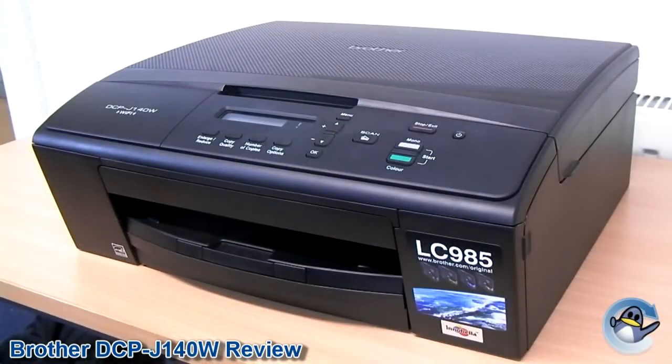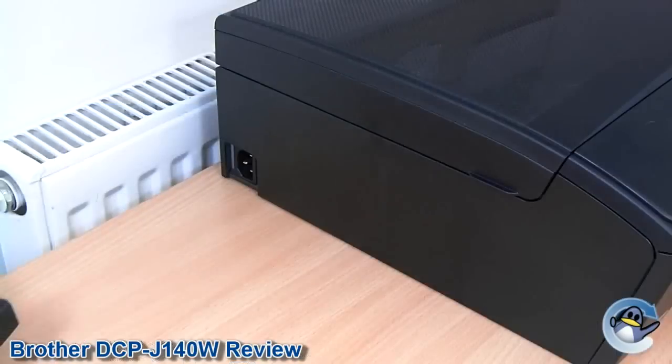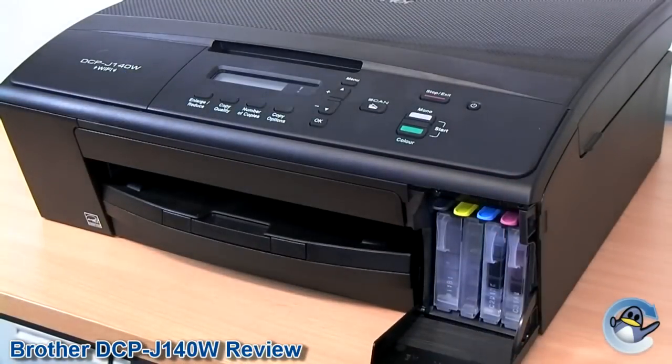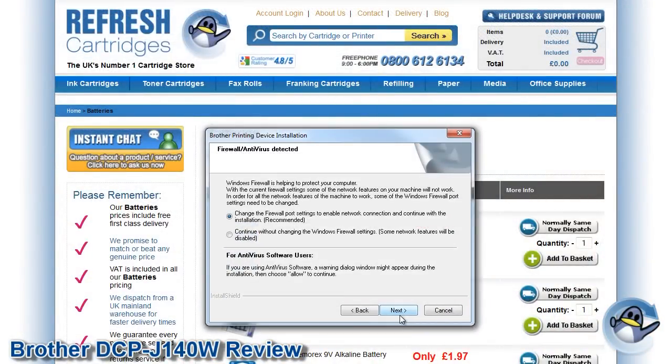Refreshingly there are no nasty surprises waiting for you during the setup of this printer. Simply follow the instructions provided by the software and you should be up and running in minutes. A single cable pops into the side of the printer for the power, and four separate ink cartridges click into place directly behind the door on the front of the printer. Setting up the wireless aspect is equally stress free and changes depending upon the options you select during installation.